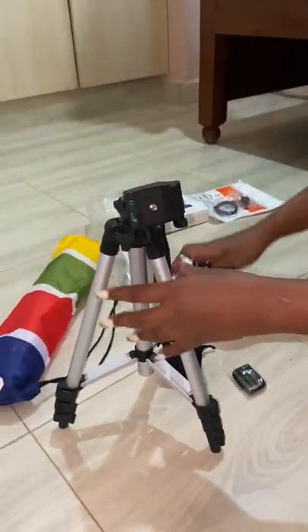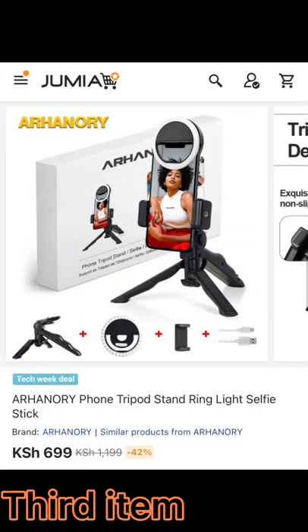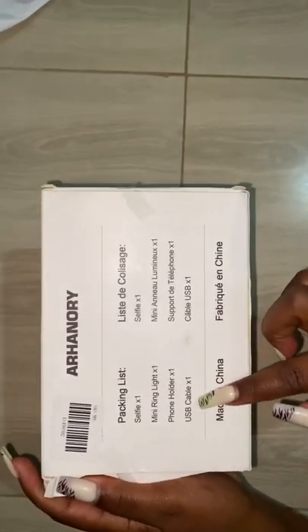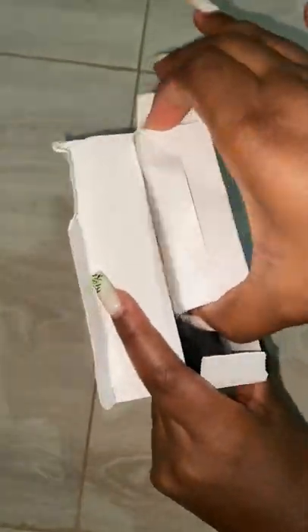By the way, you don't need so much to start a YouTube channel — just your phone. But if you want to up your game, these are some of the things you'll need. I also got this mini tripod stand, and guess what — it comes with a selfie ring light and a cable, for around 697.